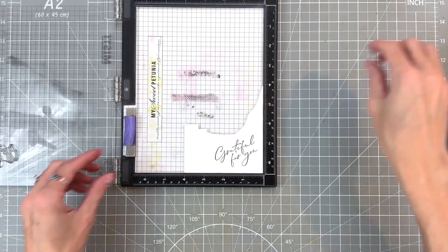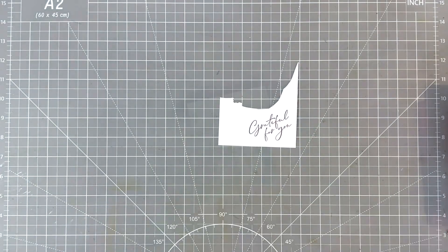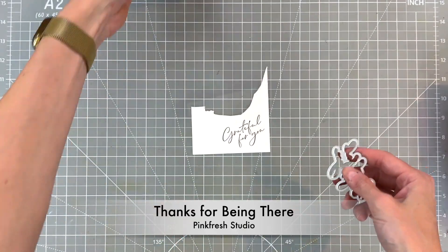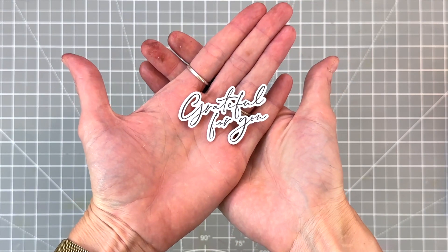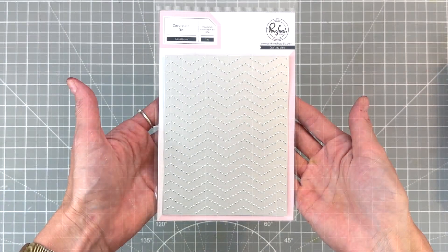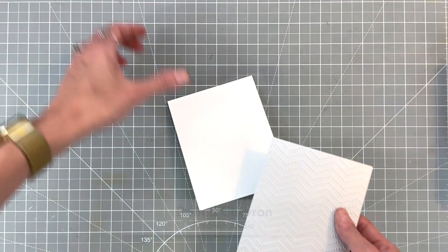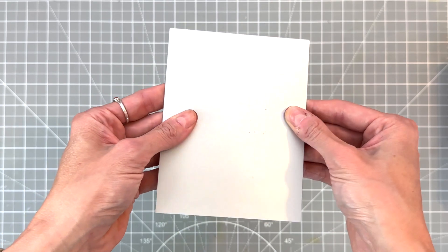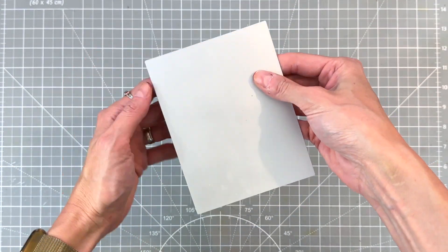I did stamp it a couple times to make sure it was nice and bold and crisp. Then I'll grab the matching die — the Thanks for Being There die set — and there's a die for the sentiment which is awesome. This die cuts out the sentiment so beautifully, getting all these little negative spaces out. It's such a nice lacy cut. Now we're going to move on to this dotted chevron cover plate die. I'm going to die cut the front of my A2 top-folding white card base with it, which will add beautiful texture to this pretty clean and simple card.